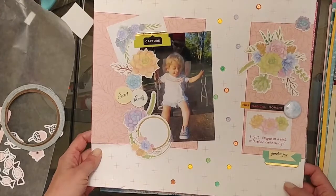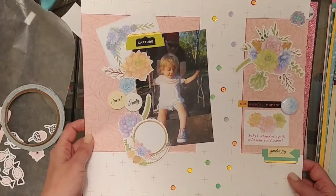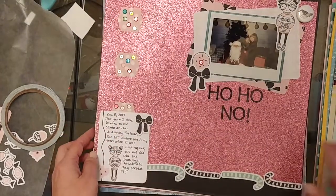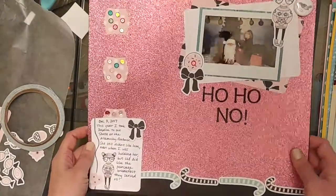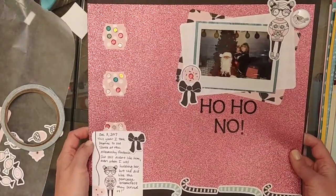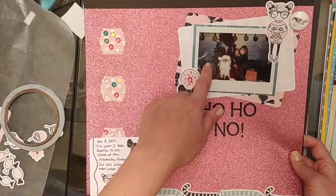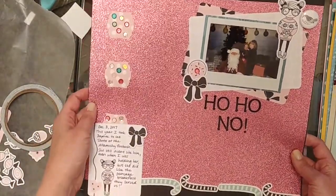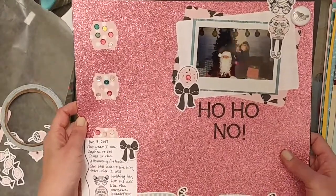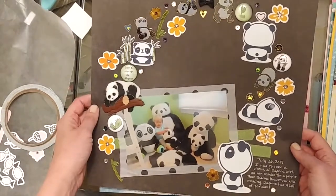This is another Cheeky Studio design team layout — I have a process video on that one so definitely check that out. It uses the July subscription kit and Sweet Succulents products, super gorgeous. I did this one for the Scrappy Christmas in July challenge. It was a lot of fun using the Pink and Mint Christmas collection and some of those Winter Flower sequins, with just a picture of my daughter crying in front of Santa. I did put this one up on the blog.